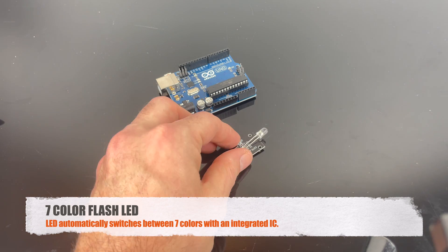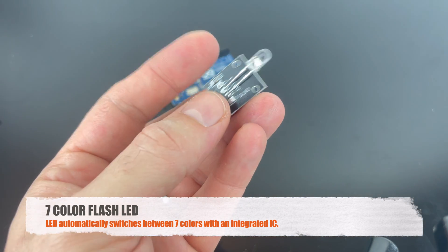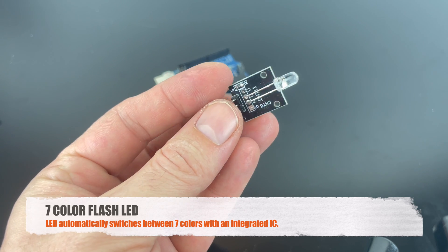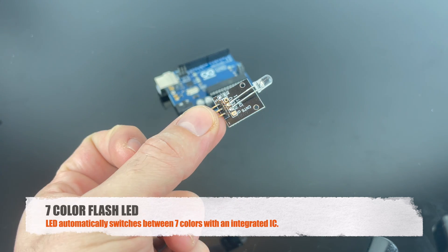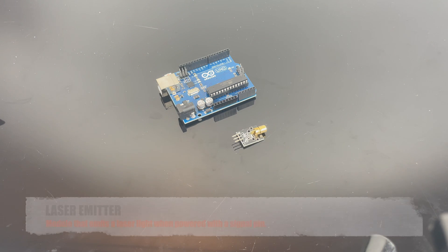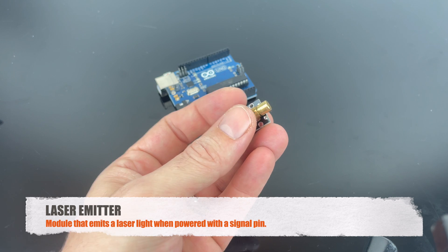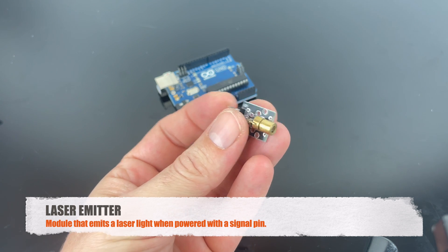This is the seven-color flash LED — it has seven colors that rotate. This is the laser module, and when you power it up, it emits a red laser light.